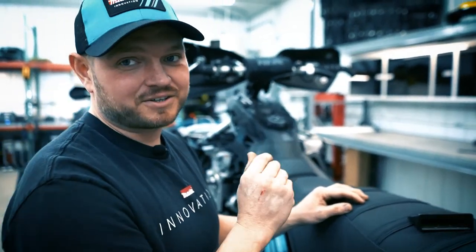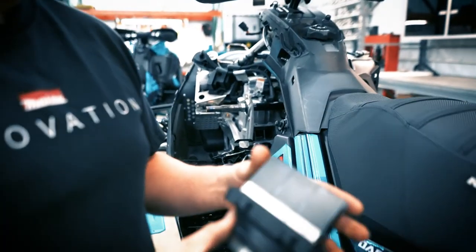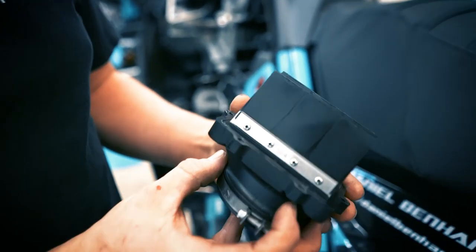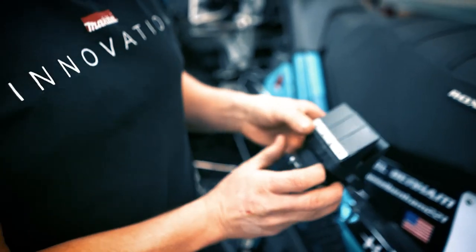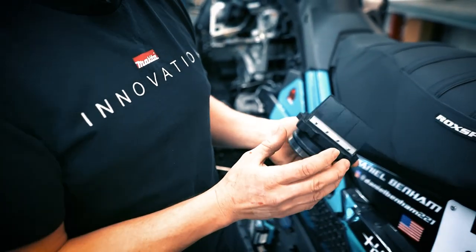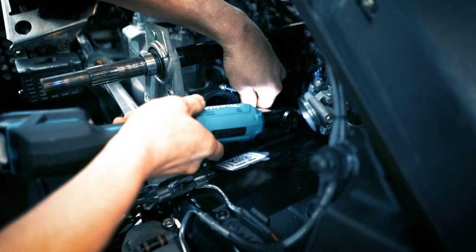We're going to pull these out and take a quick look. Here are the reeds I just took out of the motor and they look brand new. I don't see any chipping, delamination, or anything. Everything looks brand new, so we're going to put these back in and continue racing them.